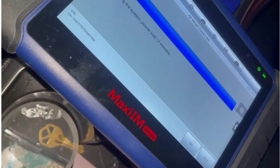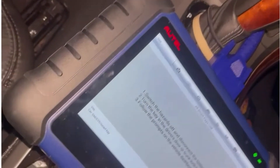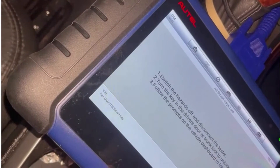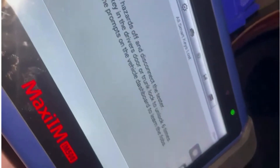Right now we are finishing up the programming. Switch the headers off, disconnect the tester. And it's going to ask us to turn the key in the door six times.